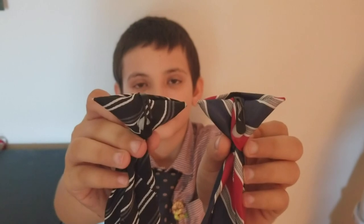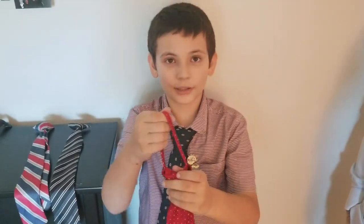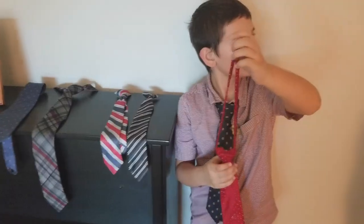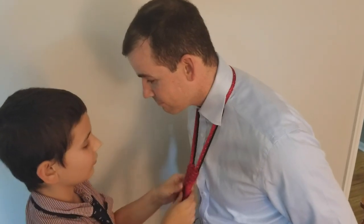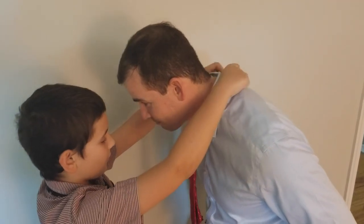They come in a variety of different forms. The second type of tie we're going to be looking at is a zip-on tie. This is one of my personal favorites, mostly because it's such a secure fit. But it's very hard to use, and if you don't do it correctly, it can easily pinch and hurt you all day.